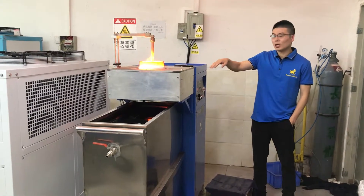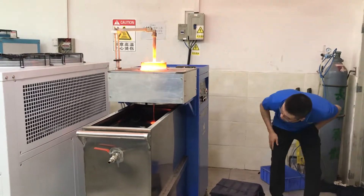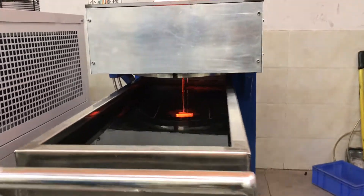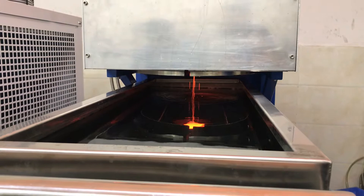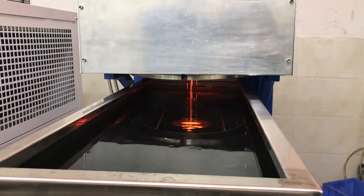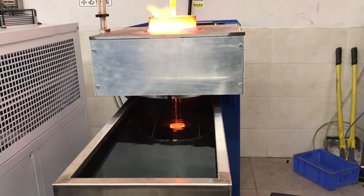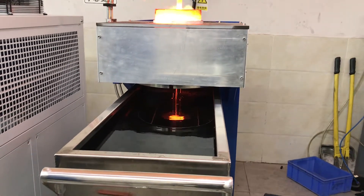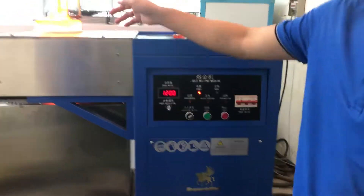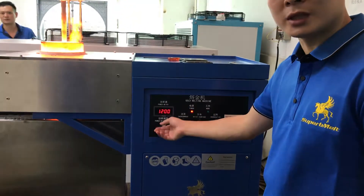The material is already melted — let's lift the door. There are 5 holes in the bottom mold. It will drop into the water. It may take 3 to 10 minutes to granulate. After melting, we can reduce the power — reduce the power to keep it warm. That's exactly enough.